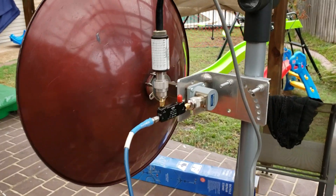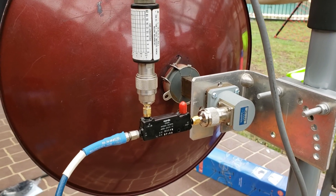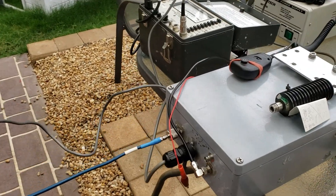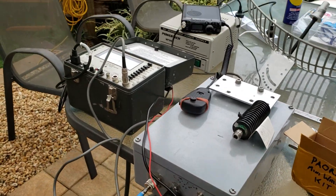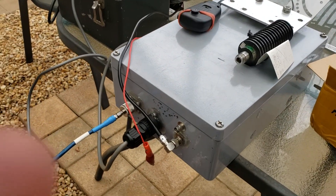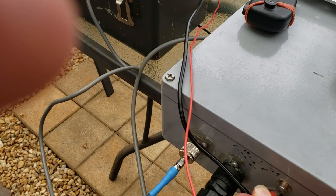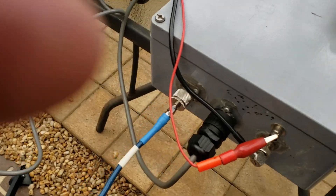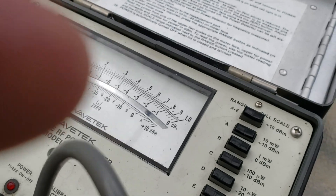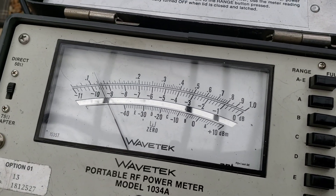Here's the setup: directly at the antenna, bypassing that cable, which I probably won't use at all. This is in the forward direction, just to take a relative power reading on the plus 10 dBm scale.